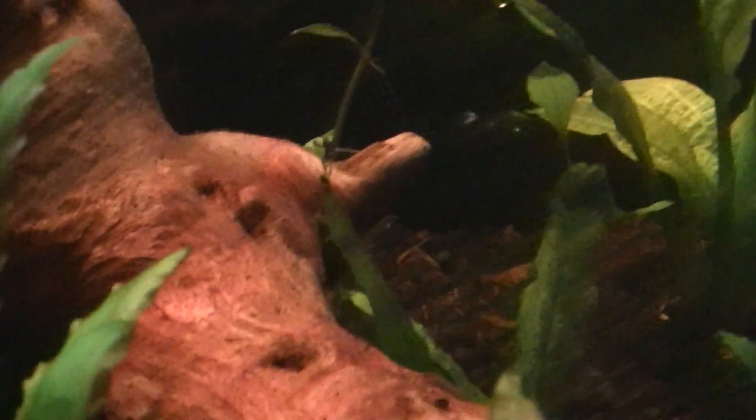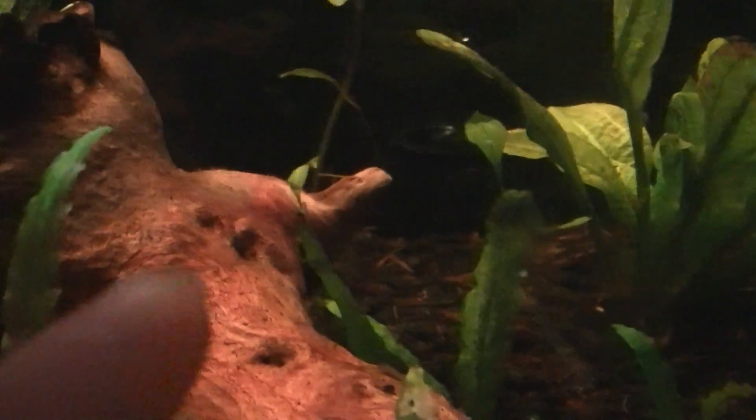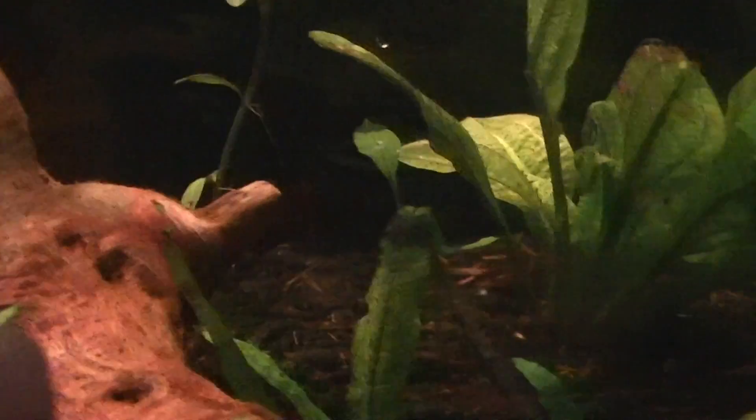Look at the new growth on the Java Fern — that new leaf right there. There's a tiny baby leaf; I don't know if you can see it on top of that one. Right there — you can kind of see it on top. And then there's new growth on that Java Fern too; it kind of blends in with the sword. I'm really happy about the growth.